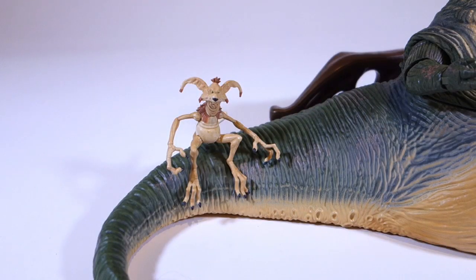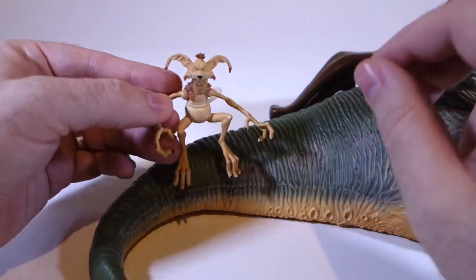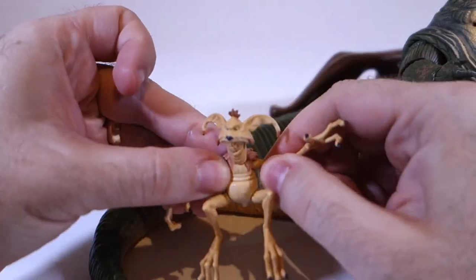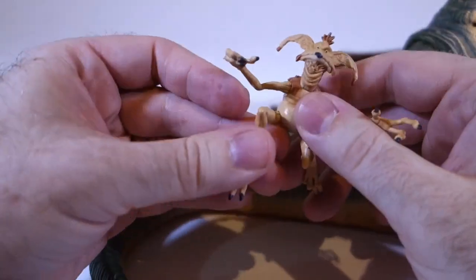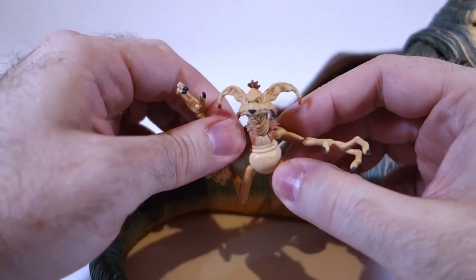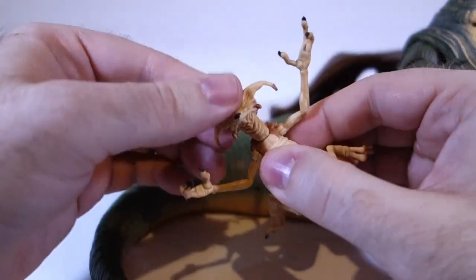But this little guy might actually be the real star of the set, since this is the only way to get a Salacious Crumb figure in the six-inch scale. He's surprisingly well articulated, with ball joints in the shoulders and hips, and even one in the tail. His head also turns.